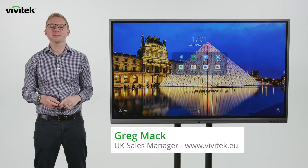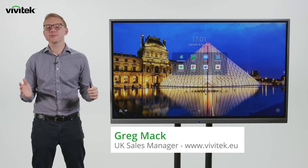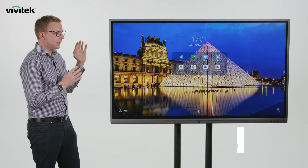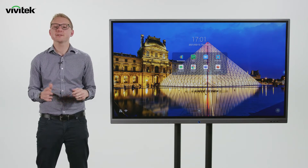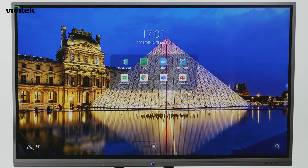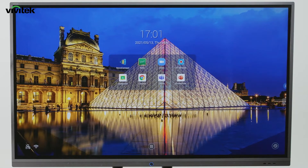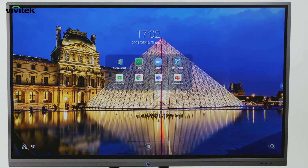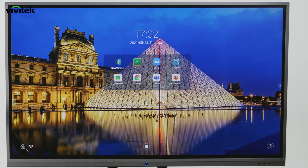Hello and welcome to this virtual demonstration from Vivitech. My name is Greg, I'm the UK sales manager for Vivitech, and today we're going to take a look at the Novo Touch EK range of interactive flat panels. The Novo Touch is part of the Novo ecosystem family of products, which means it includes Novo Connect wireless collaboration and Novo DS digital signage platform, all built in, as well as some other great features.